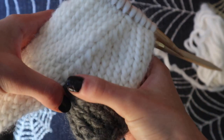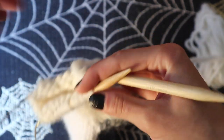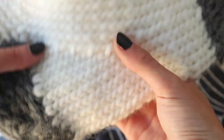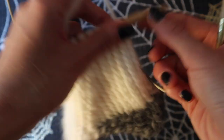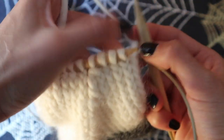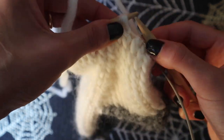So when you're back with your 24 stitches, we're going to continue to knit in the round. You should knit until you have your desired length, and this length should be the length of your foot minus three to four stitches, because we're still doing the toe part. For me that meant another nine rounds of just normal knitting.